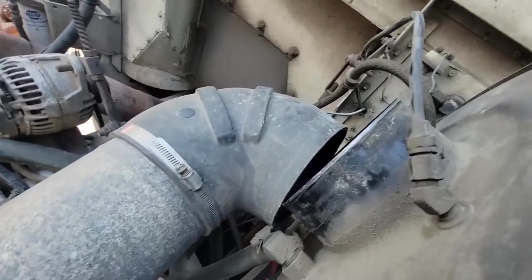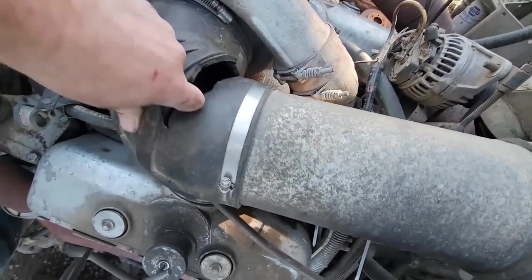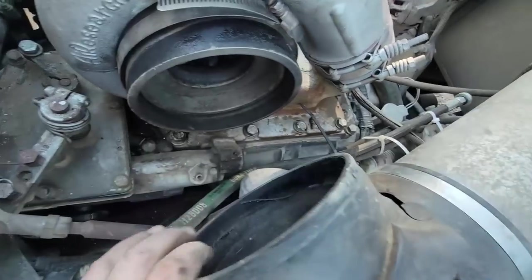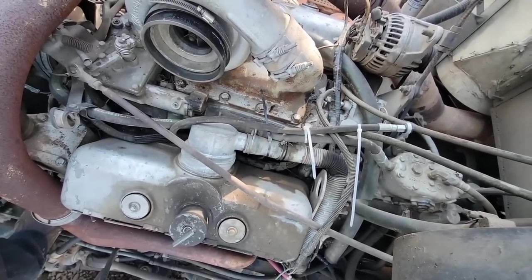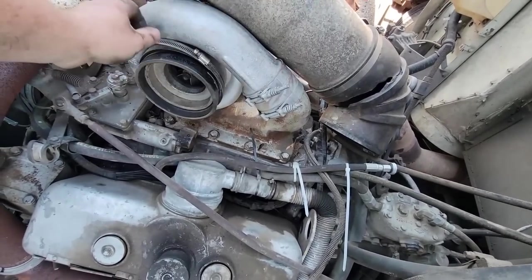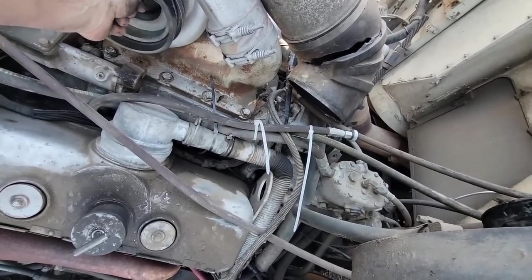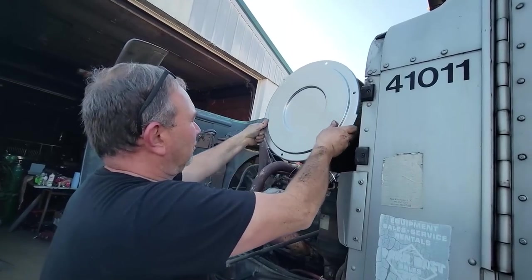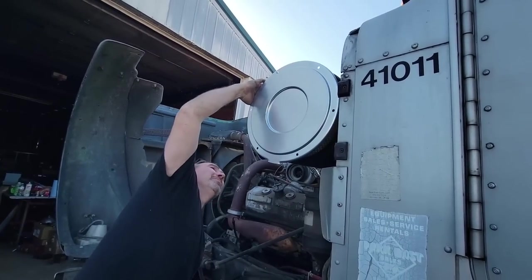I don't know, maybe this is why the motor might be dusted. Look at this — the clamps are not even on here, tightened up on nothing. With that tightened up on this and not on the elbow, that's ridiculous. You should put the date on that with the marker.